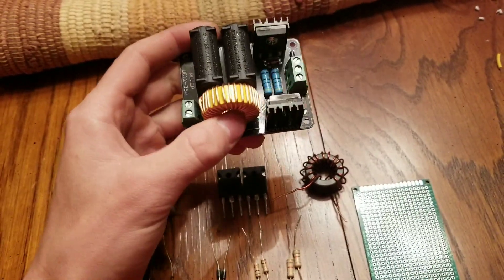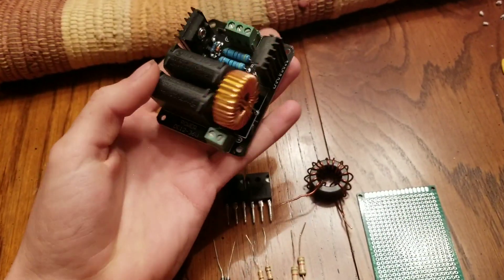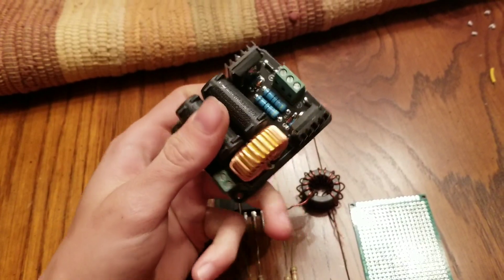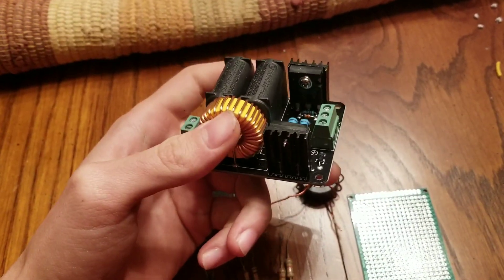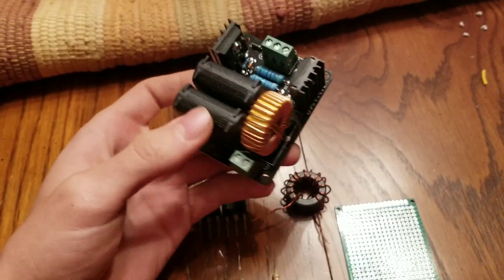However, it does not come with a power supply, but you can just buy your own or make your own. I've left a link in the description where you can buy one of these if you want to go the easy way.